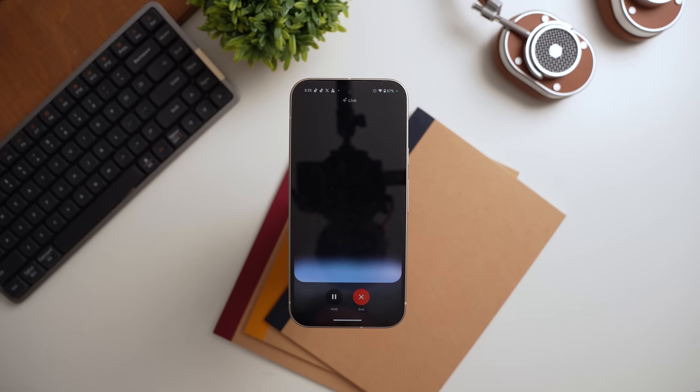I asked Gemini Live about the latest tech, specifically about the brand new Pixel 9 from Google. It responded: 'The Pixel 9 is Google's newest phone. It's their first phone with a new AI chip, which makes everything from taking pictures to using your phone in general a lot smoother. People are especially excited about the camera — it takes amazing photos, even in low light.'